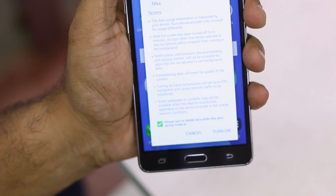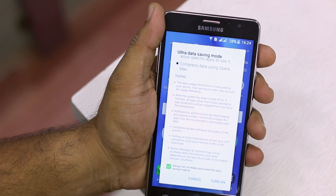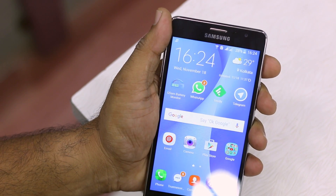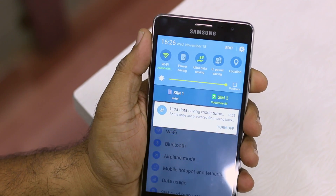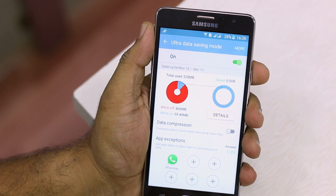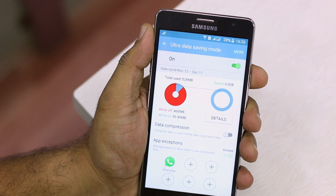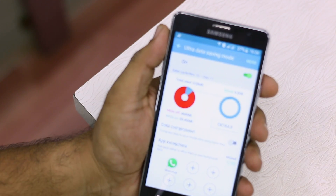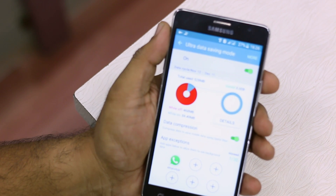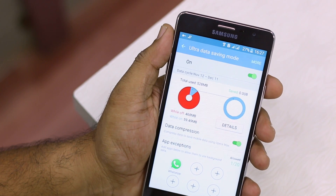One important note: always turn on mobile data while ultra data saving mode is on if you want mobile data to be used in this mode. Turning it on, let's take a look at the data usage stats: when the mode was off I consumed 468 MB, while when it was on I only consumed 59.49 MB. It uses Opera Max data compression, though it will deteriorate internet experience — images will be of lower quality.